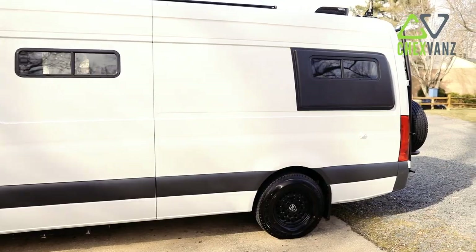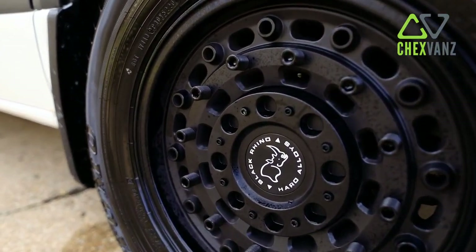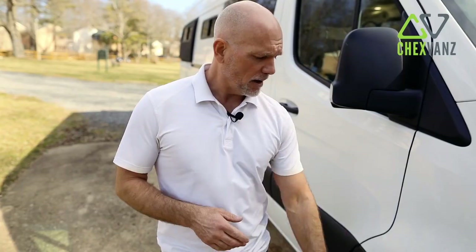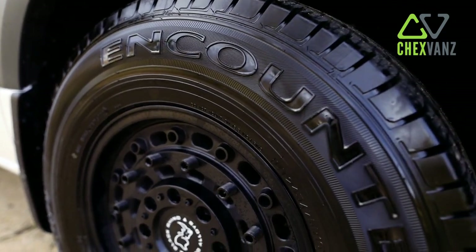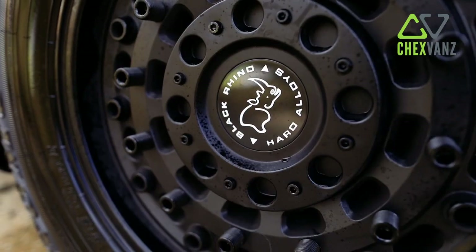Starting with the outside of the van, first and foremost, we wanted to build this van to be four season and fully off grid. We'll talk about the solar, the different ways to power, the water tanks. But first and foremost, wheels and suspension upgrades we thought were critical. This is a stage three suspension upgrade with the upgraded black Rhino wheels and tires, giving you the ability to go up into the mountains, go out on the beach, with a solid suspension foundation as you travel around.